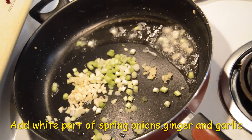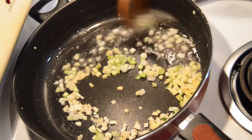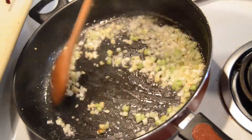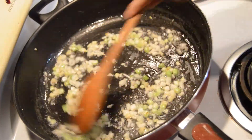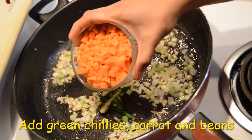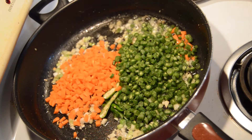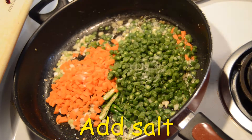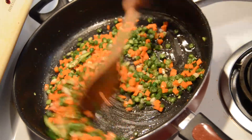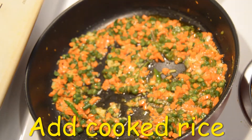Add 1 spoon of onion. Fry the egg fried rice. Add 1 spoon of green onion and 10-13 beans. Now add 1 teaspoon of salt to the vegetables. Add on a high flame and cook the vegetables until they are crunchy.